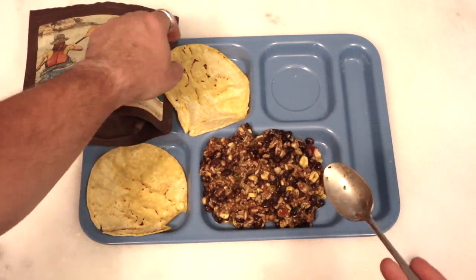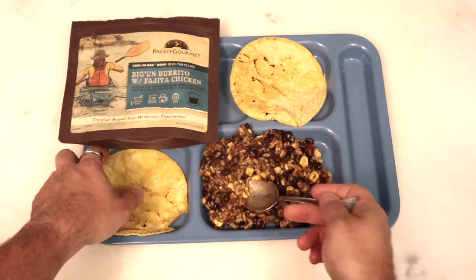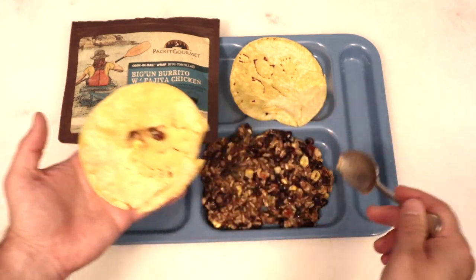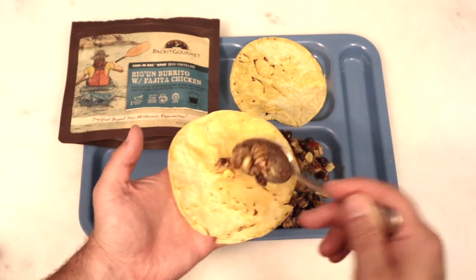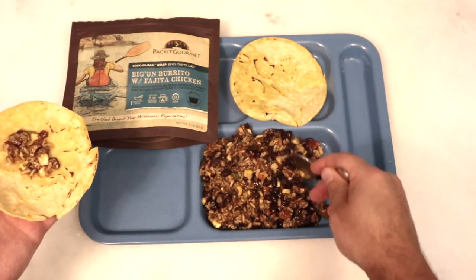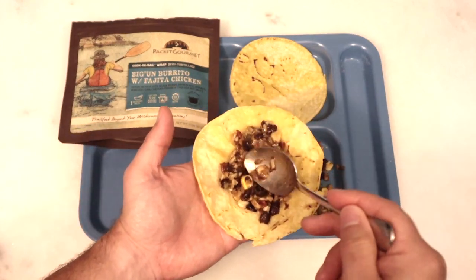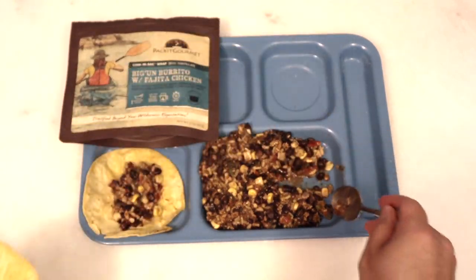Oh, it's got beans. Dang it. It's not fine. There are tons of beans. I'm sorry. Ashley doesn't like beans. I know, I'm difficult. There are occasional beans I'm okay with, but I'm sorry — it's over.